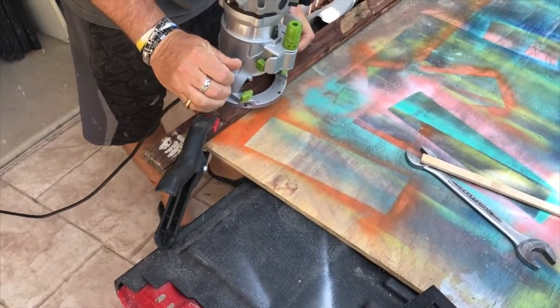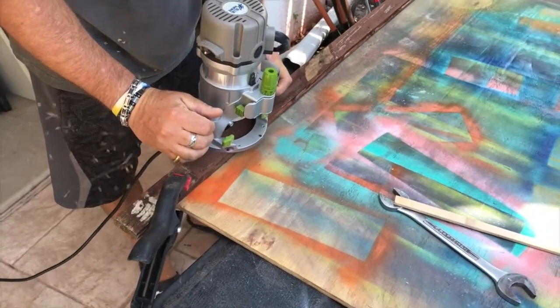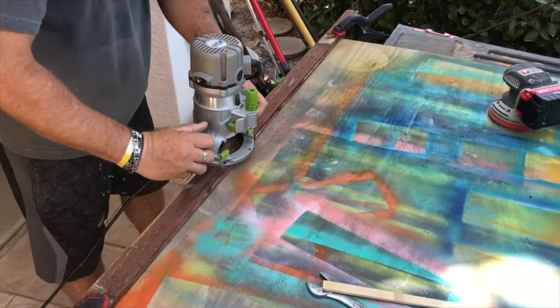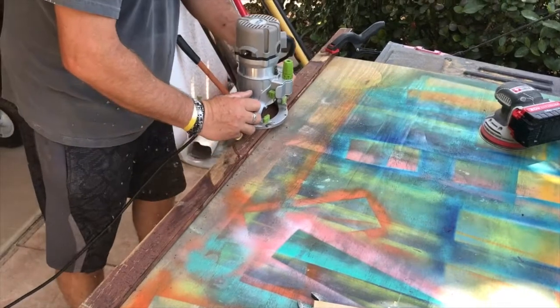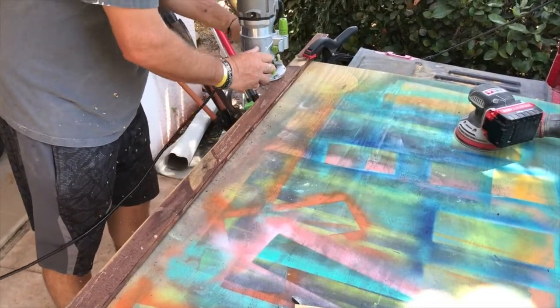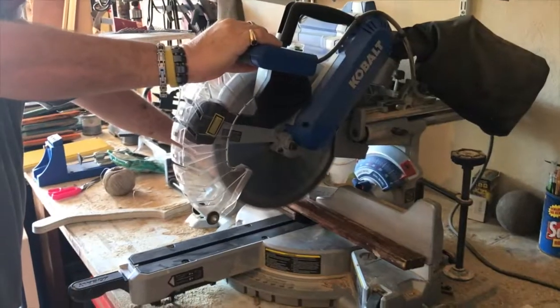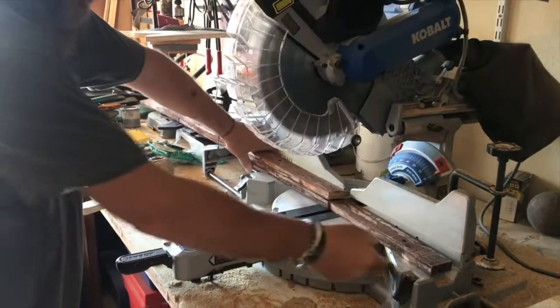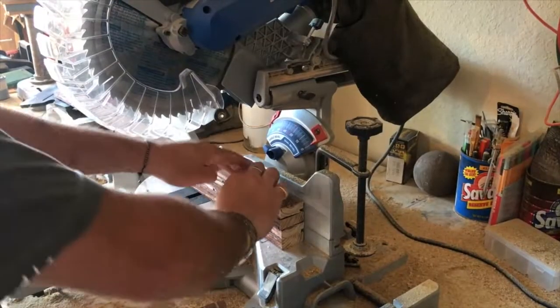The first thing we're going to do is put that router along the edge and kind of carve out a little indentation — that's for the back to go in. You'll see in a couple minutes how that's all going to work out. My husband did the routing.